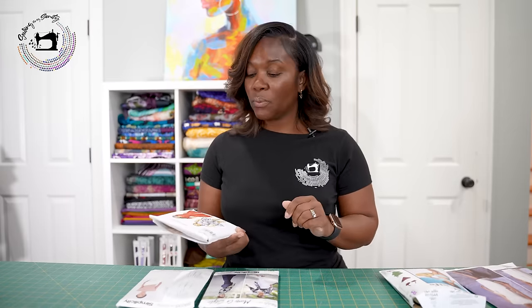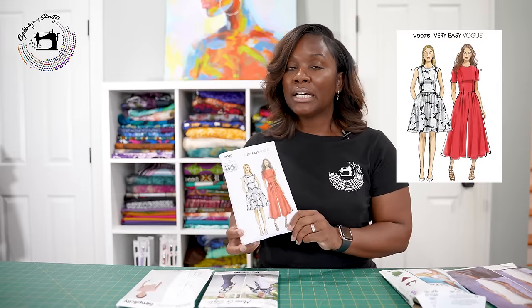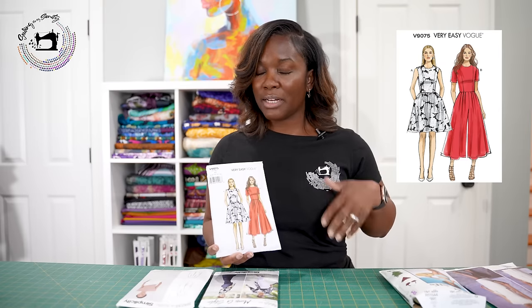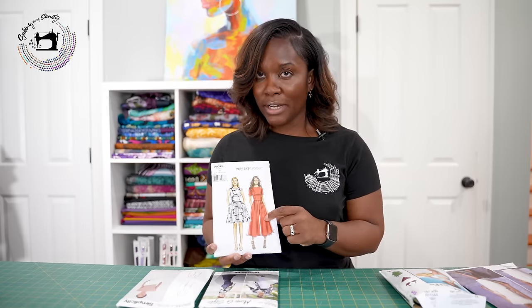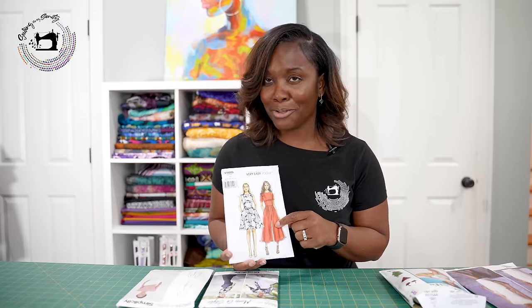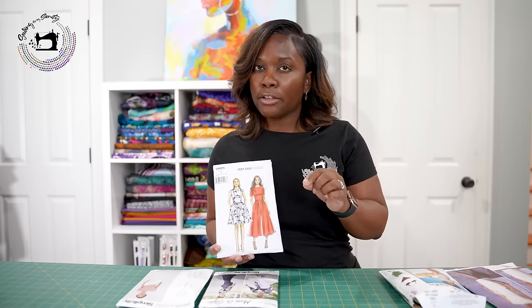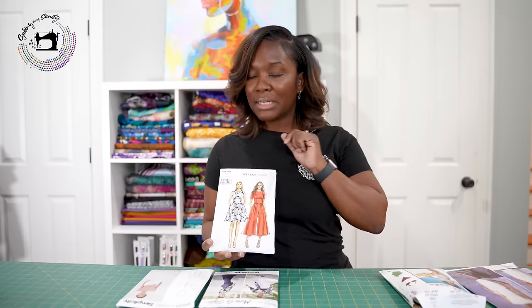Very similar to Butterick 6319 is Vogue 9075. This pattern is much like the other, except it lacks a waistband and the front bodice is a little different. I've actually never made the dress — I always say I'm going to, but I always end up making the jumpsuit, which I've done three times. It literally stops people at dinner. I've been to date night in this jumpsuit and people always think it's a dress. It's absolutely show-stopping. My favorite fabric for this one is sateen — it gives just a little stretch and swish that makes you look like you're walking on a cloud.